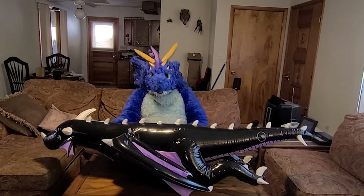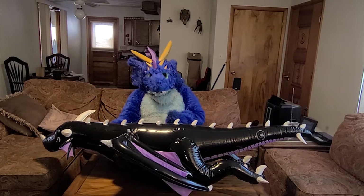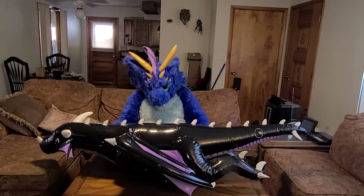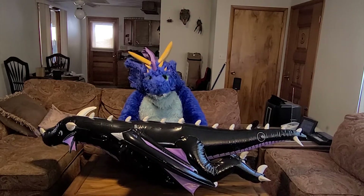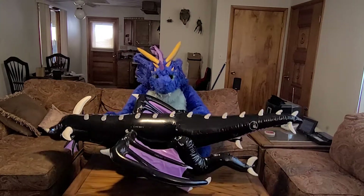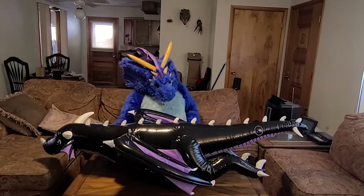Hey everyone, Raffi here. How you doing today? It's been a long winter, I've been pretty busy, haven't made many videos. I'm gonna try to make one based on your requests. You've all seen the TM Drake I opened a while back — a nice, easy, man-sized black dragon. It wasn't bad, holds up pretty good.